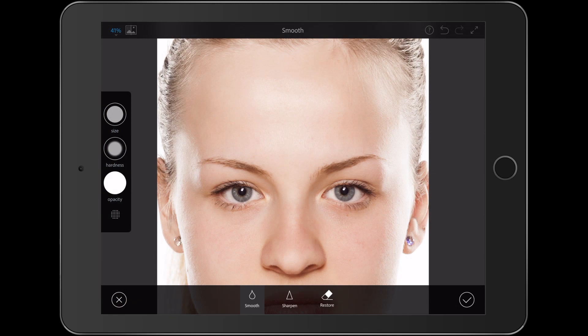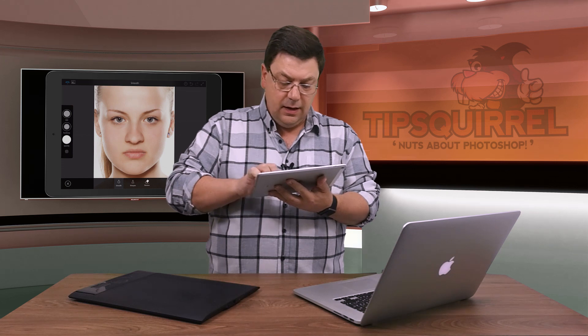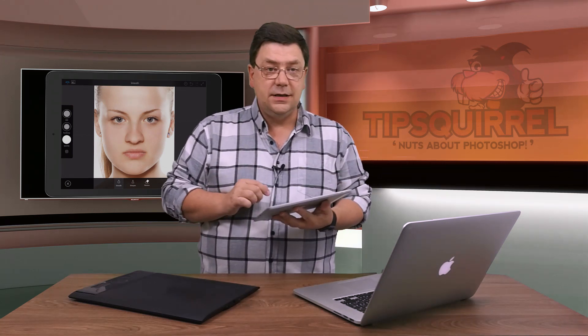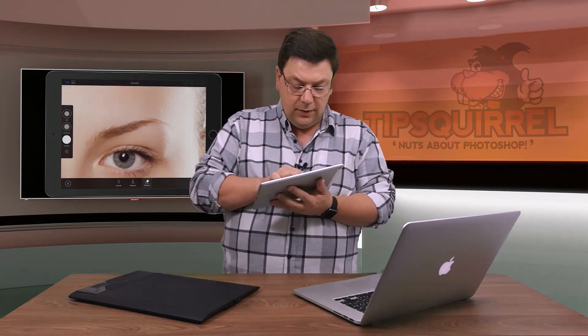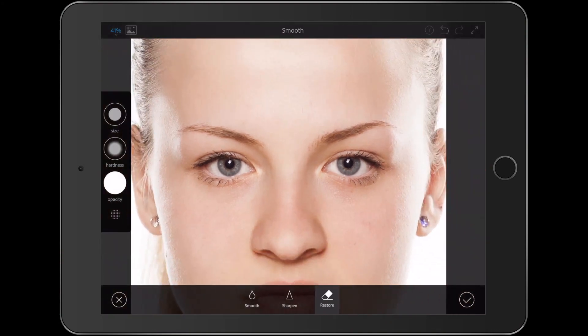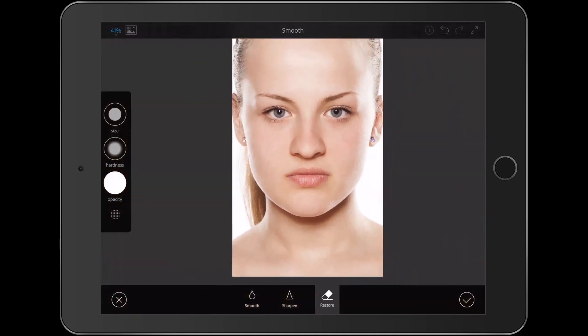So there's the smoothing — that's just to get me going a little bit. I can tidy it up if I notice I've missed anywhere. You'll also notice there's a restore tool — so if I go anywhere that I don't want to, I can tap on restore. Maybe along the eyebrows here I don't want to smooth, and I'll do the lips as well, just to make sure that I haven't done any smoothing there.